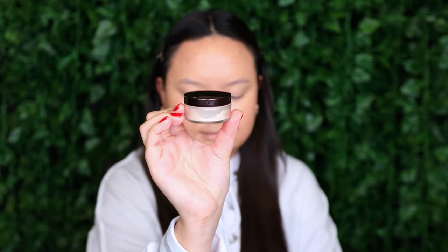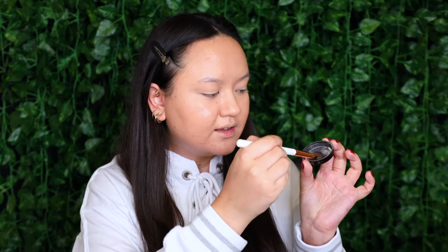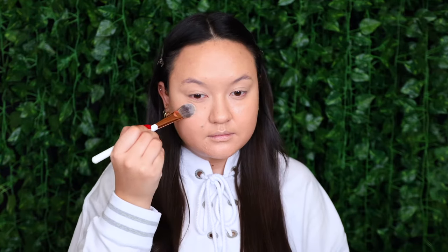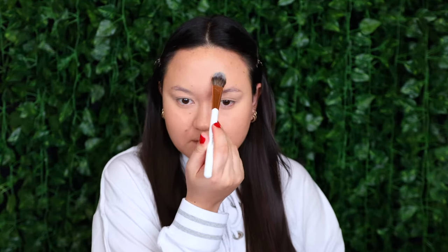To set the concealer I'm taking my Laura Mercier Translucent Loose Setting Powder. I'm using the Dose of Colors Setting Powder Brush, tapping that into the powder in the lid, and I'm going to start setting my under eyes, the center of the forehead, my nose, and the chin.